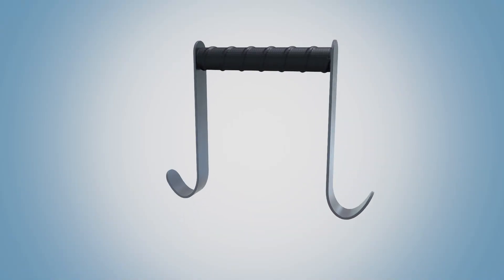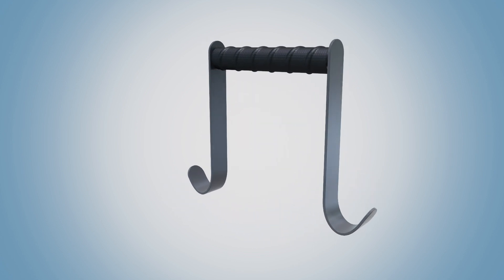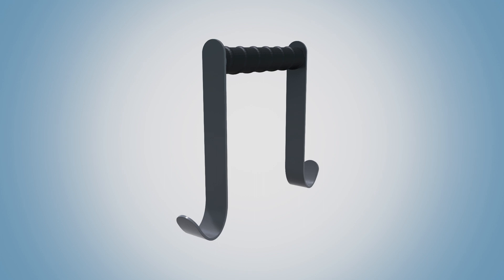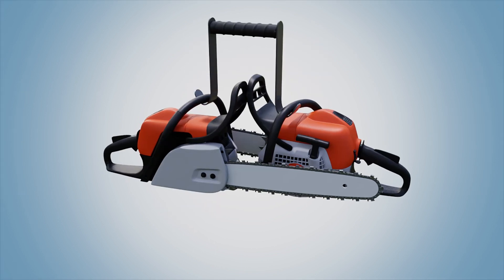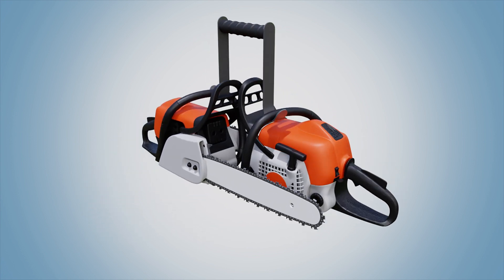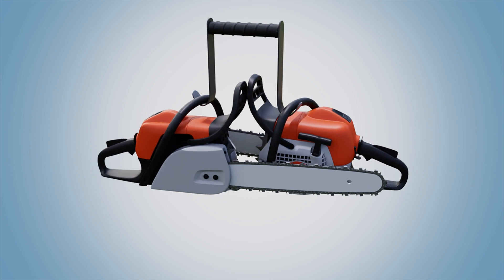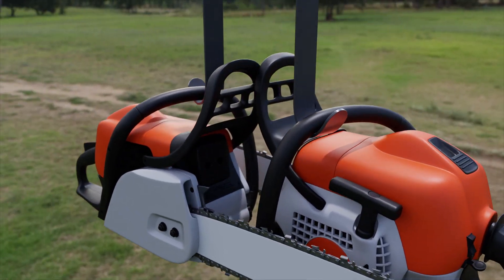But now, there's the chainsaw caddy. The invention allows the user to carry two chainsaws in one hand for long distances. Not only will this save time, but it frees up the other hand to carry other objects as well. It also eliminates the practice of hooking the saw bars in the handle, which causes damage.